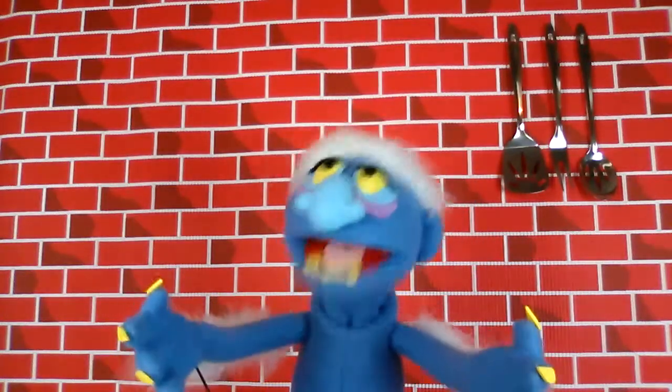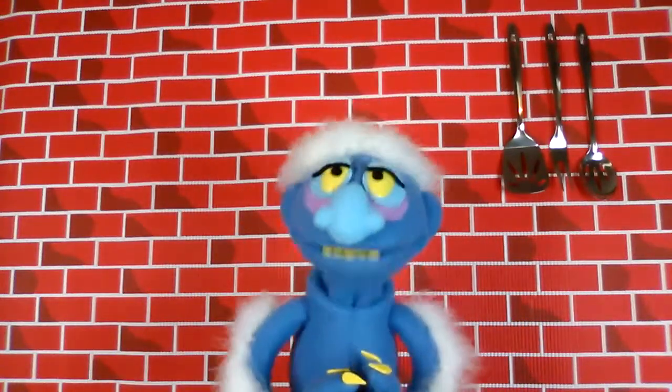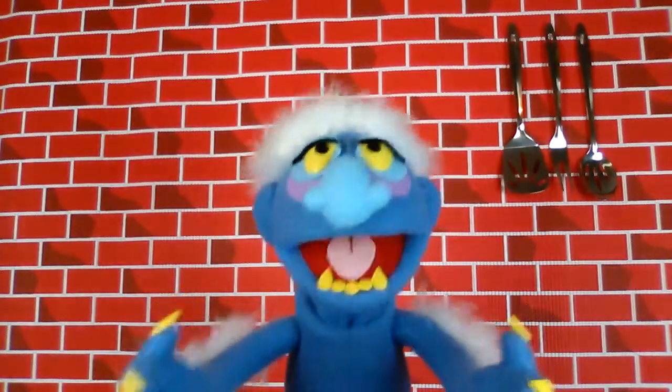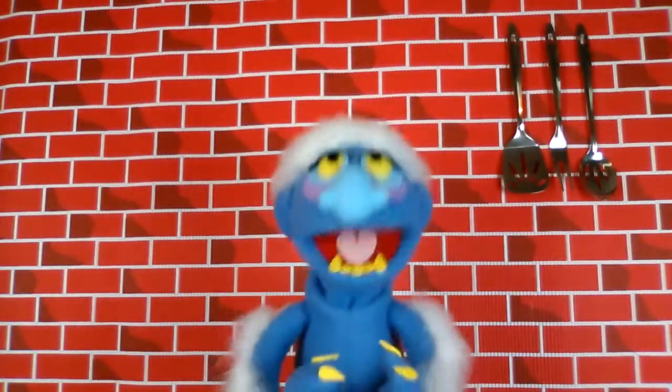Hi there! Welcome to Morlock Meals. I'm Marty the Morlock, and today I'm going to show you how you can prepare a meal for four for less than $10.